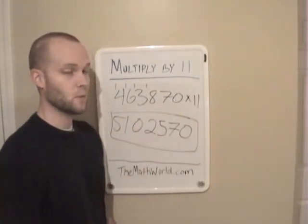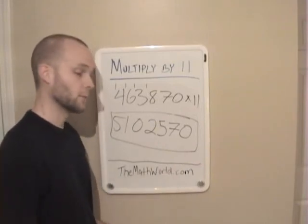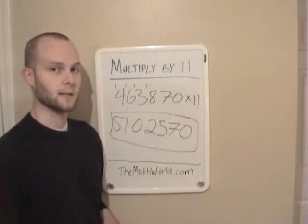This is going to work anytime you multiply any number by 11. So if you guys haven't already, please subscribe to the channel. And if you haven't checked out the website, it's www.themathworld.com — it's got a lot of cool stuff on there. Thanks for watching, I'll see you guys next video.